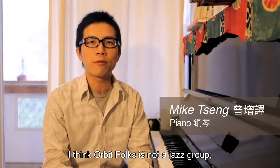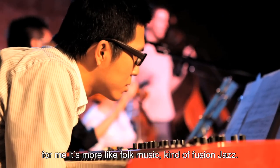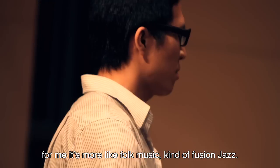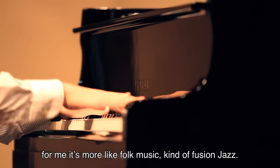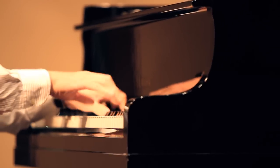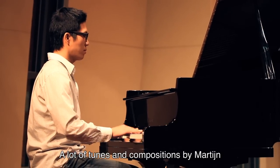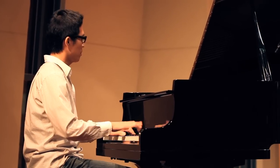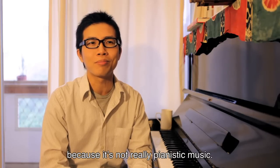I think Orbit Folks is not just a group. For me it's more like folk music and fusion — jazz and fusion. So a lot of the tunes, the compositions by Martin, for me it's really a big challenge because it's not really a piano piece.